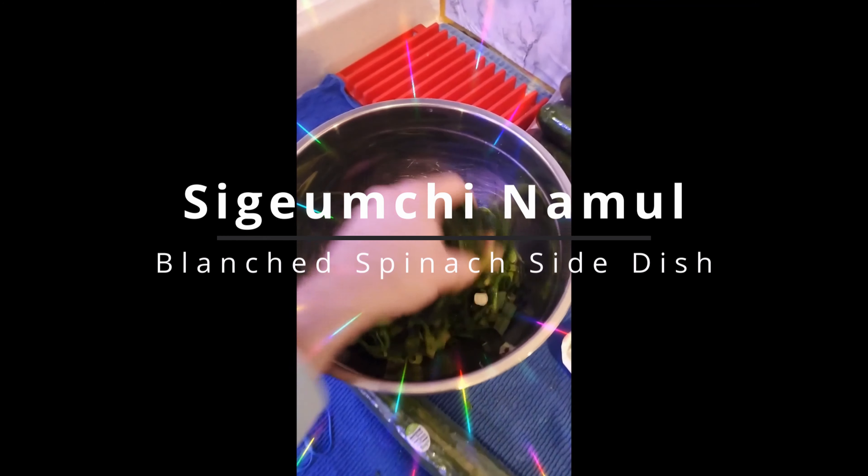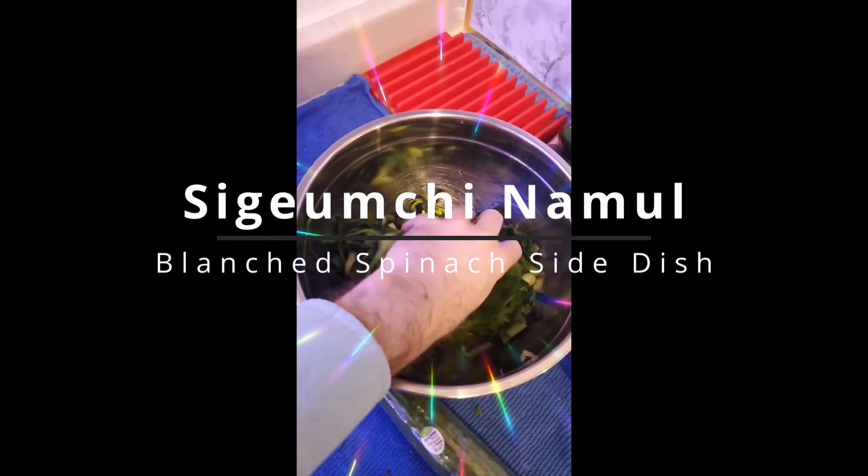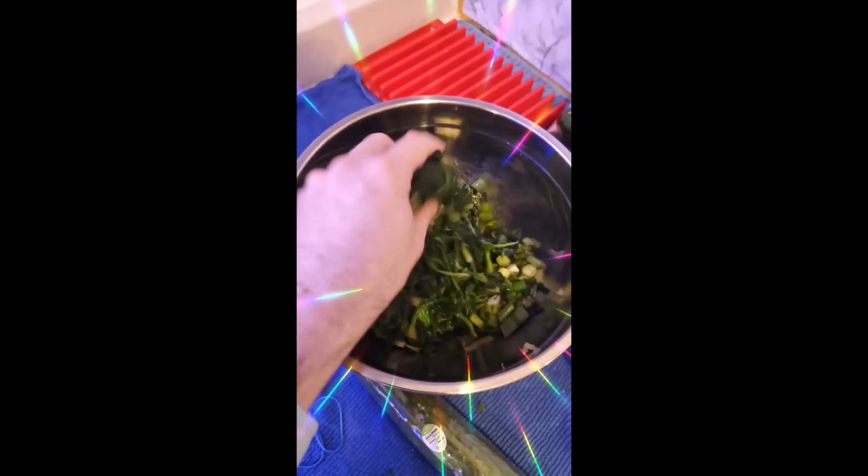It is cooking adventure time and we're going to make some homemade bibimbap. I started the Sigeumchi namul blanched spinach side dish. It's going to have some garlic, some sesame oil, some toasted sesame seeds, and some soy sauce. Oh yeah, that is good!